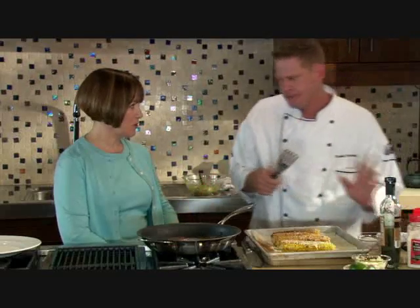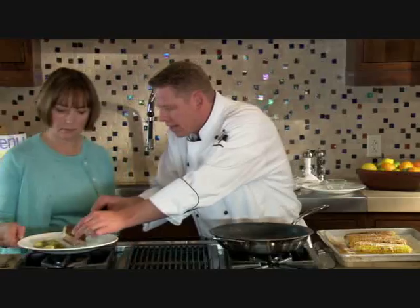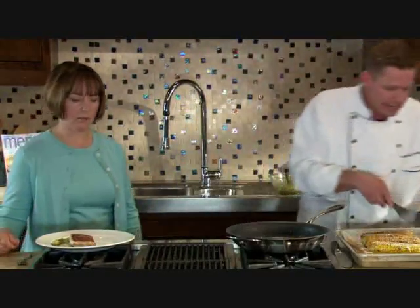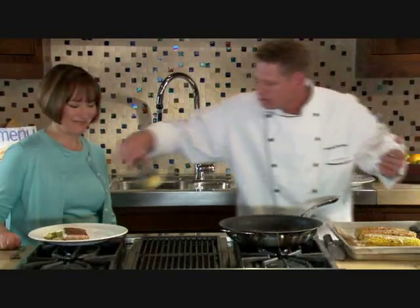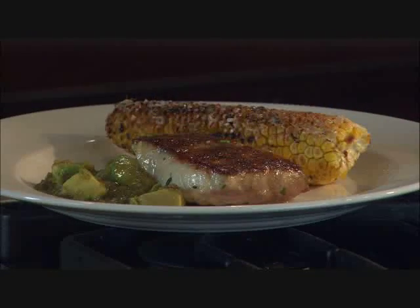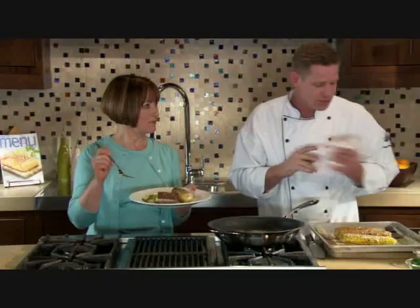Definitely want to serve it hot. Taking a piece of fish and setting it right on top of the salsa verde, leaning it on there, then a piece of the hot corn set right next to it. It's just a perfect summertime seafood dish — pan-seared mahi-mahi with Cuban oven-roasted corn and avocado salsa verde.